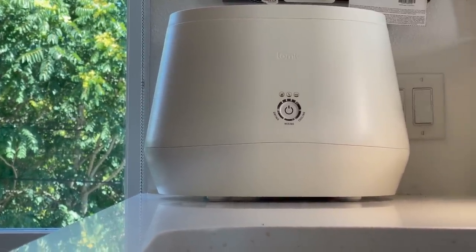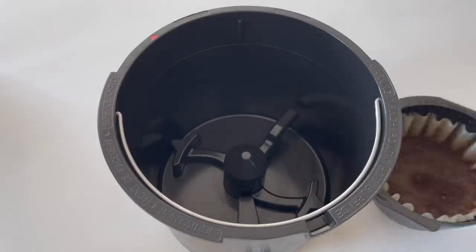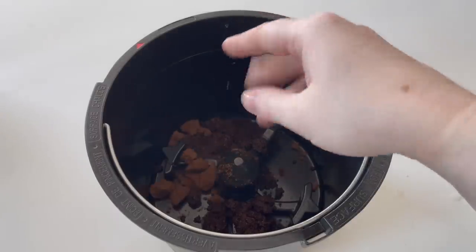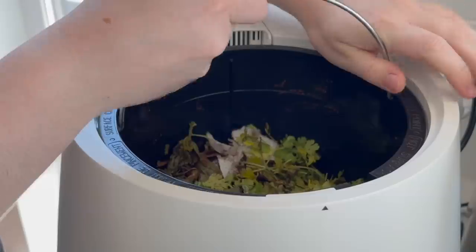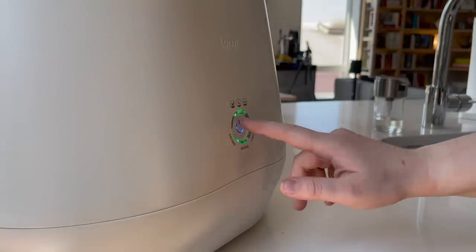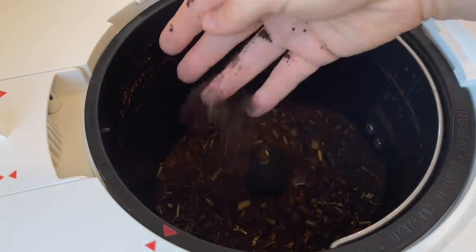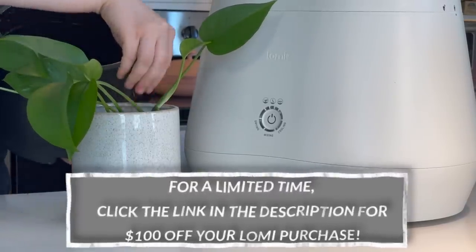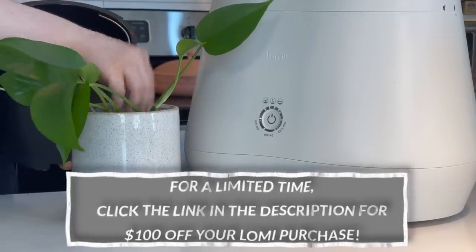I want to give a huge thank you to Lomi for sponsoring today's video. Lomi is a kitchen appliance that can reduce your garbage by nearly 50% by turning your food waste, scraps, and Lomi-approved materials into nutrient-rich dirt that you can use in your garden or plants. All you have to do is fill your Lomi with organic waste and then start one of its three cycles. The decomposing cycle can be done in as little as three hours and it's quiet, meaning you won't even notice it's happening. Additionally, Lomi is odorless and blends in with your kitchen. I've found it an incredibly easy way to reduce the amount of waste I create when cooking, along with a fun way to repurpose my coffee grounds. Head down to the link below and you'll get $100 off your order. Thank you again to Lomi for sponsoring today's video.